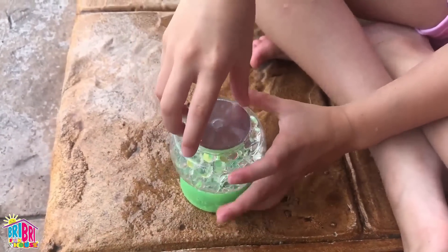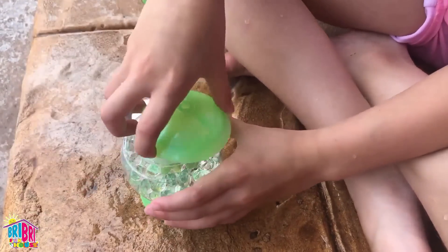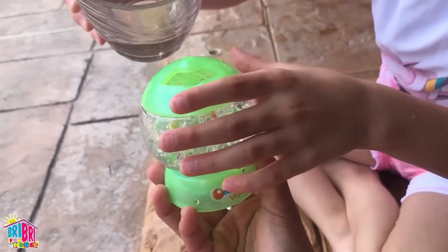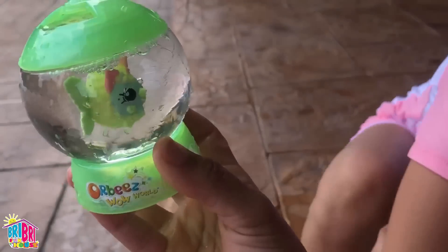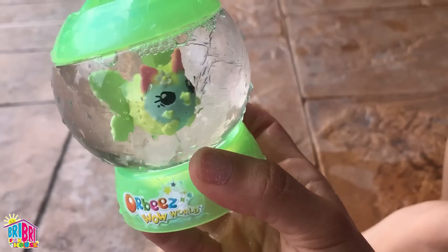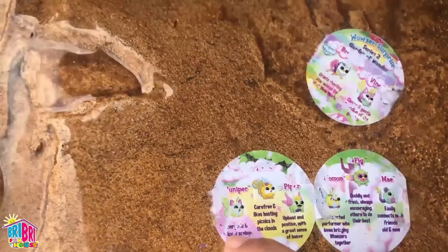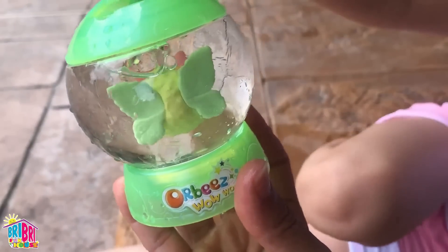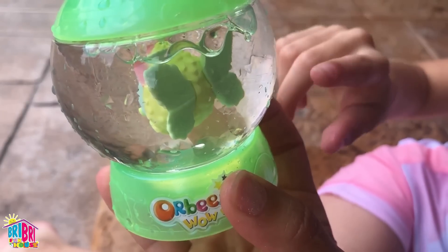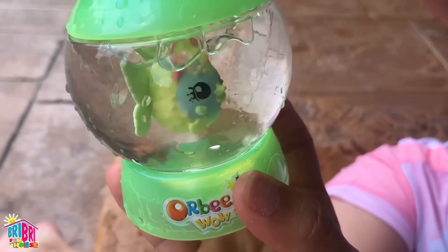Let's see what this one is. You unscrew the top, take off that foil, then put the cover back on. I'm going to hold it up so everybody can see what character we got. Okay, we're going to fill it up with water. Who's hiding inside? Oh, look how adorable! We got a kitty! A little kitty! She has a beautiful blue face and green wings. Her name is Juniper — she loves seeing others shine. Look how cute, Brie Brie Squad! She has a flower and leaf wings. That's so cute! So cool!